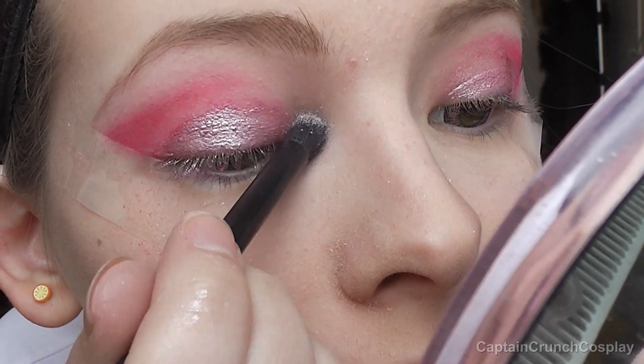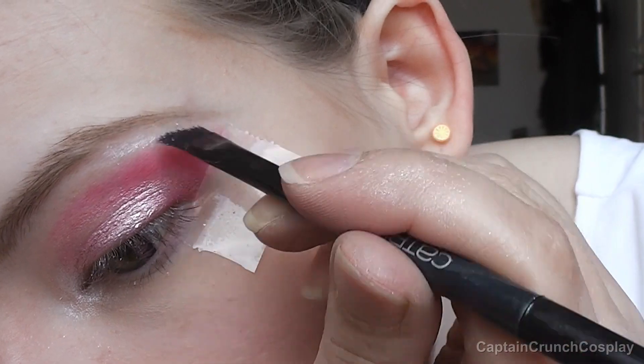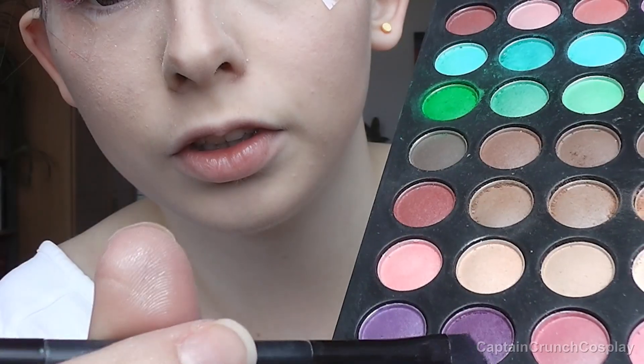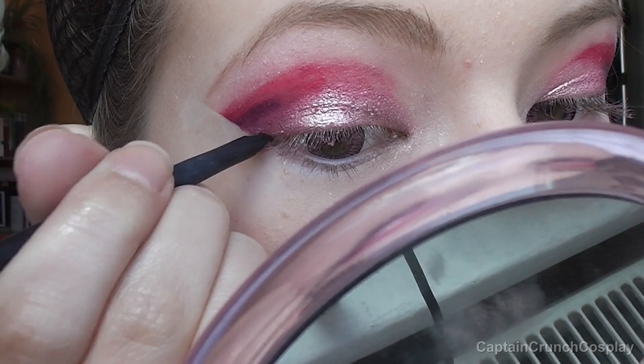Here I put some highlighter on the inner corners of my eyes and on the brow bones. I use only a bit of purple eyeshadow on the outer corners of the lids and it might take some time to get the pigmentation right, but it looks quite nice when you remove the sellotape.